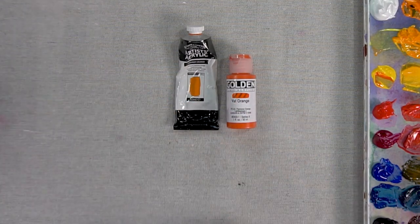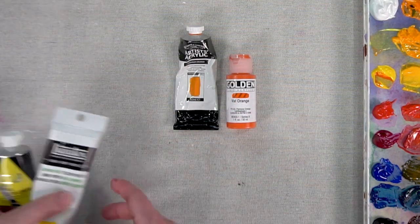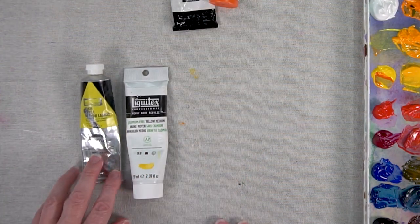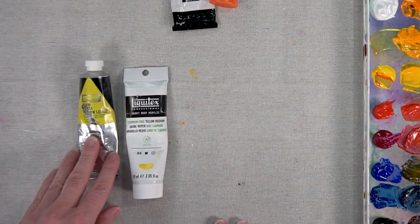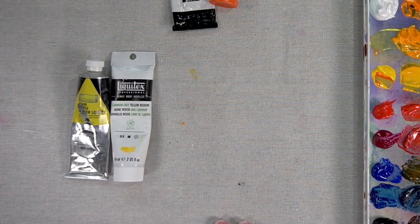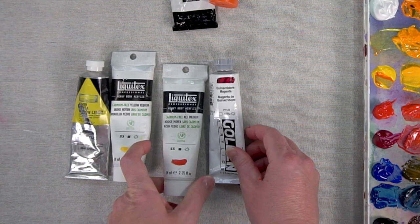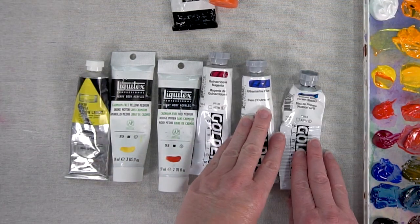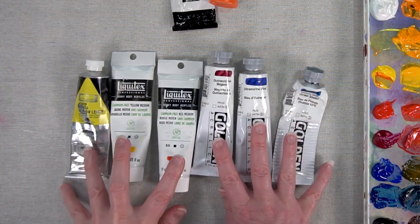To do my color mixing test, I'm using two colors from each of the primary colors. First I have Hansa Yellow Lemon and Cadmium Free Yellow Medium, Cadmium Free Red Medium, Quinacridone Magenta, Ultramarine Blue, and Phthalo Blue Green Shade.